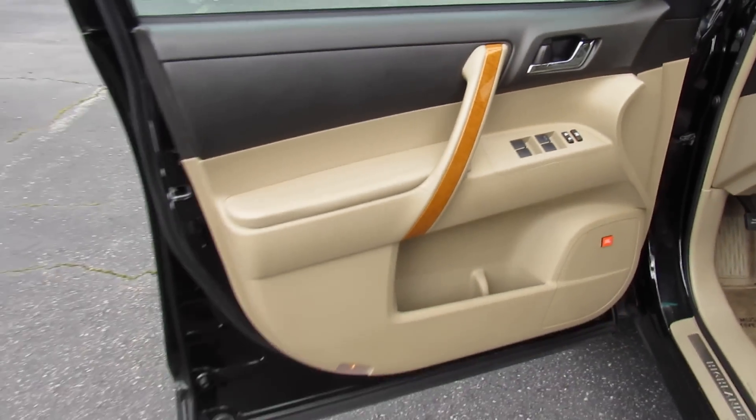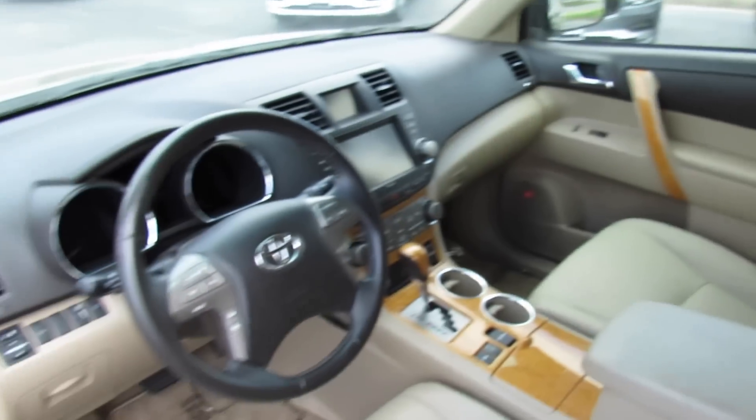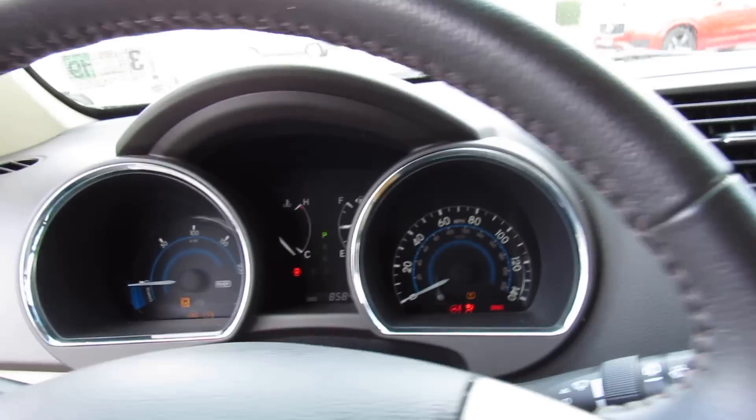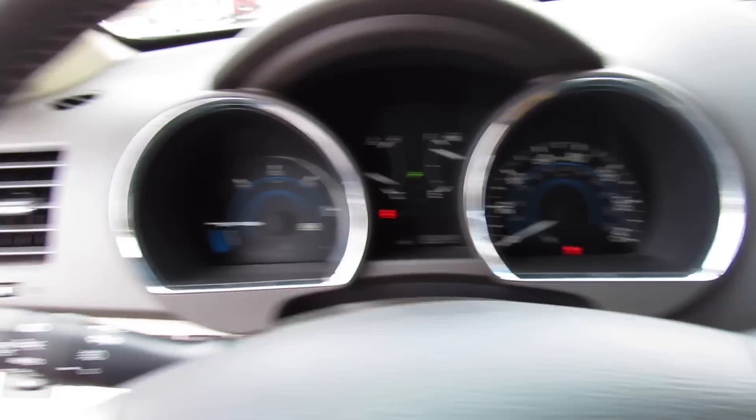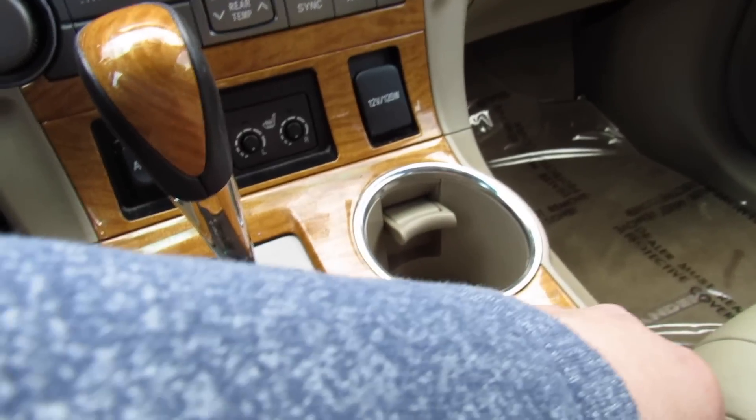Inside, this one does have the sand beige leather interior with Highlander Hybrid door sills, and everything inside is in fantastic shape. Foot on the brake and press right here to start. Just have the key fob in the vehicle and you're good to go.